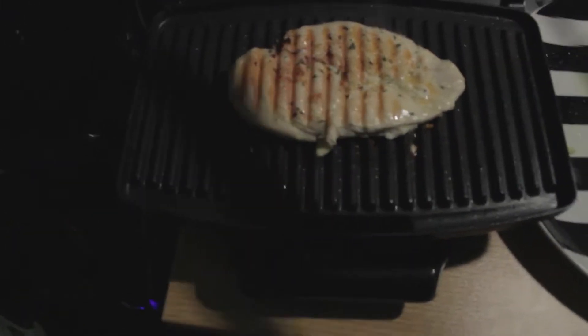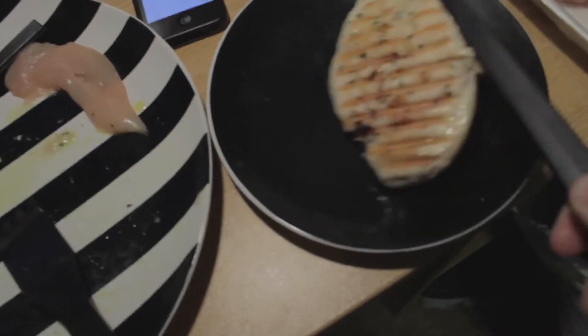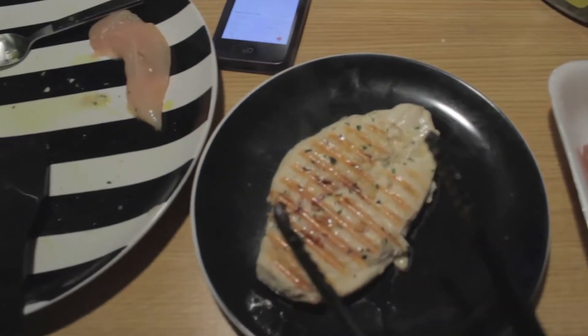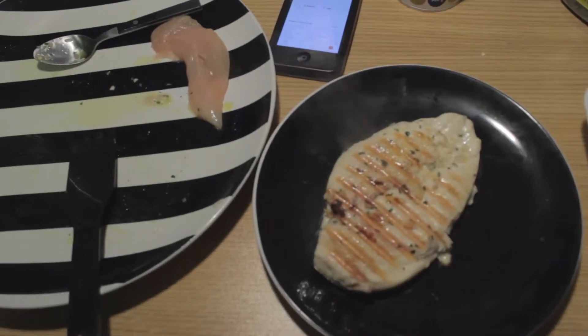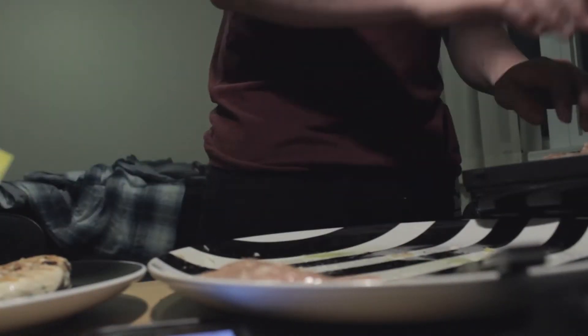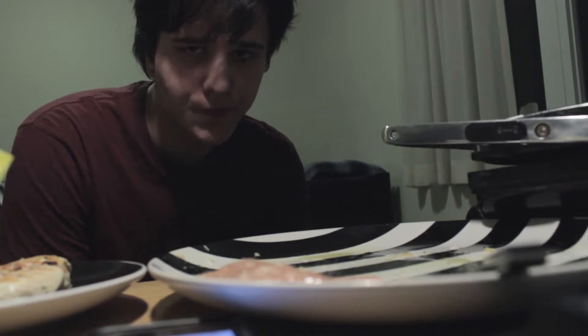Oh yeah, look at that. We'll just grab it, put it onto a plate over here. And that's how you make chicken while not leaving your room. I'm going to go make three more of these now. Now I'm waiting for the second one to cook, and what I'm going to do is flip it over halfway through its cooking, because the last one was kind of undercooked on one side.